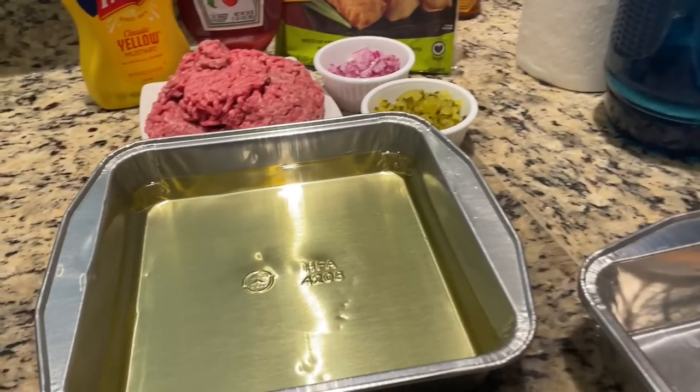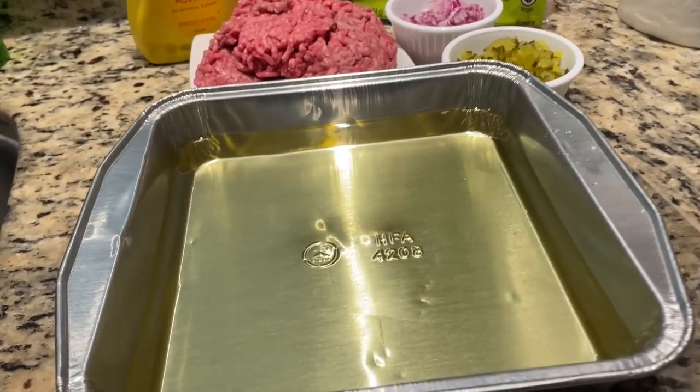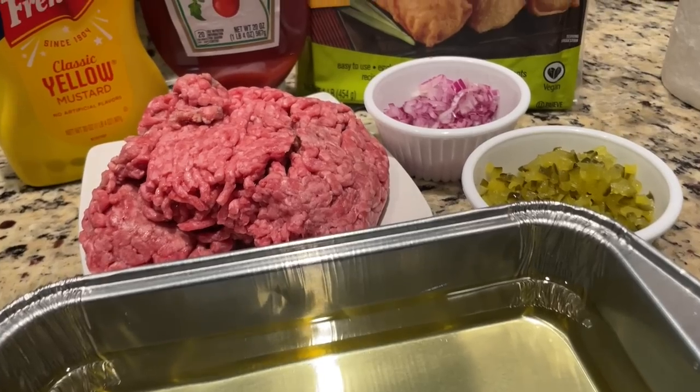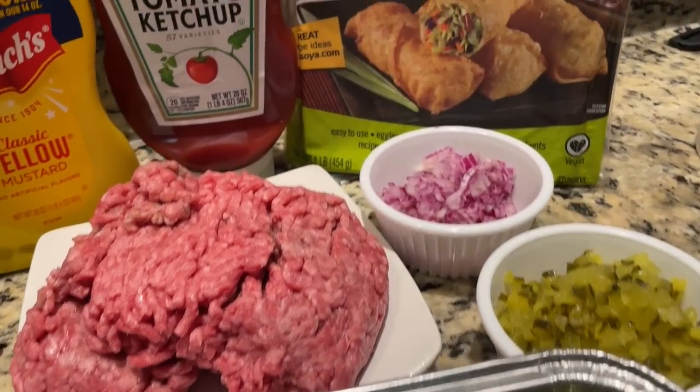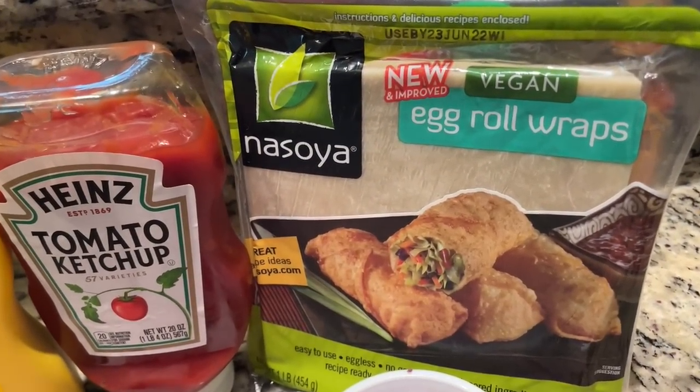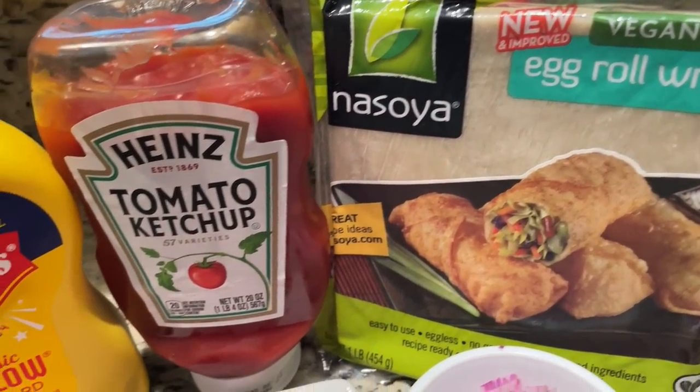Front center, we've got vegetable oil. Behind that, you've got 80-20 ground beef. We have diced pickles and red onion, and we're gonna be putting them on these egg roll wraps. Not pictured: American cheese. And by the way, we're also going to be topping the egg rolls with ketchup and mustard. Very classic. We'll keep it simple — the all-American cheeseburger egg roll.